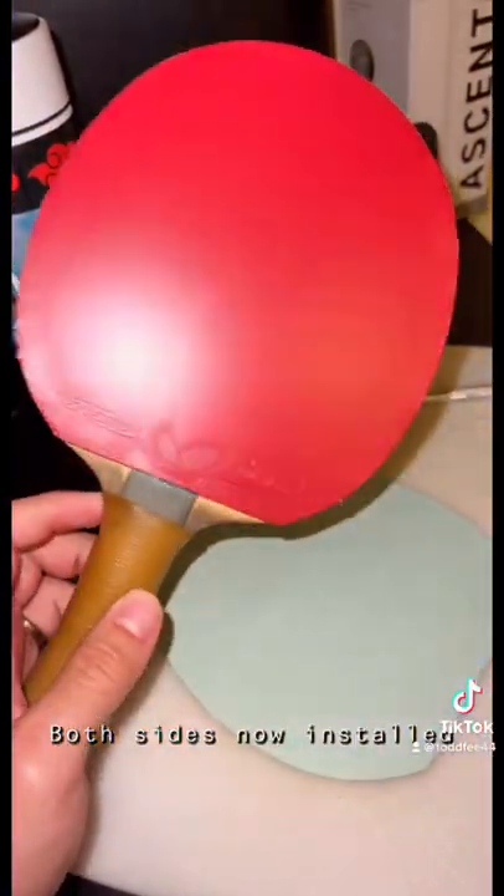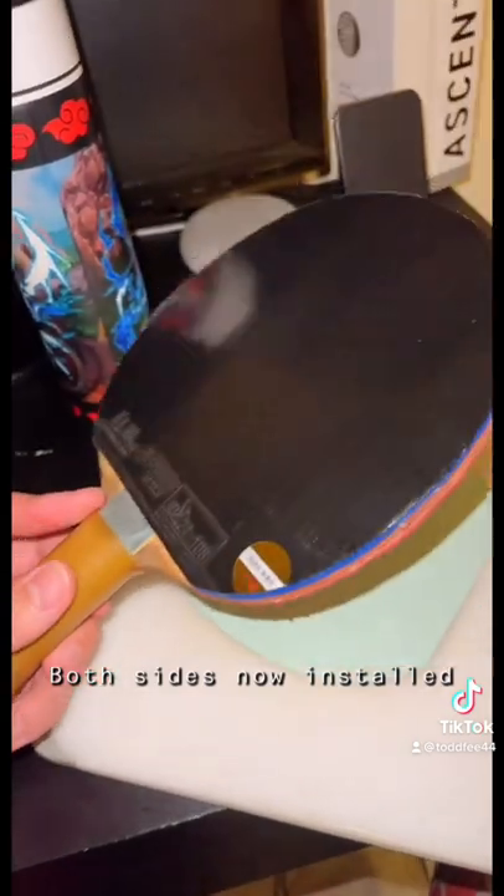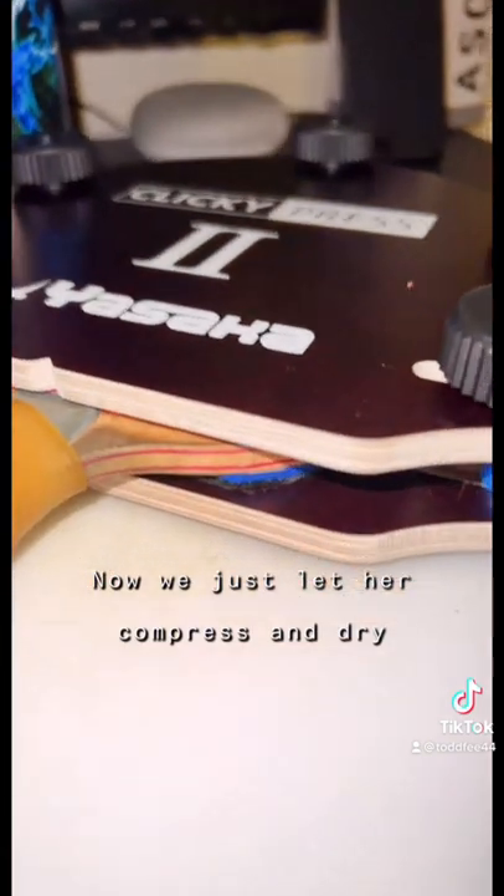We're going to cut that out and bam — look how good that looks! It plays even better than it looks. Now we're going to let it compress and dry in the press. You are good to go.